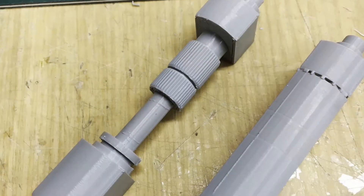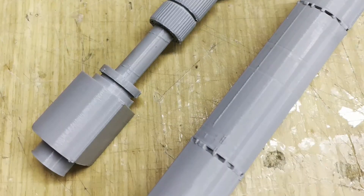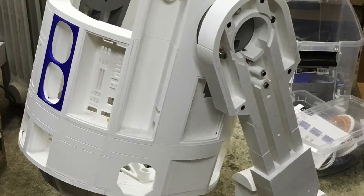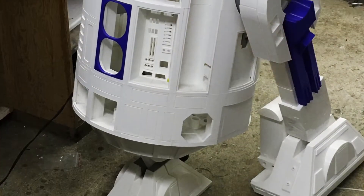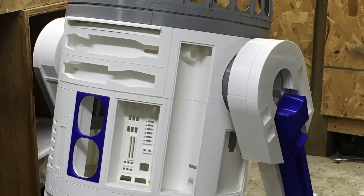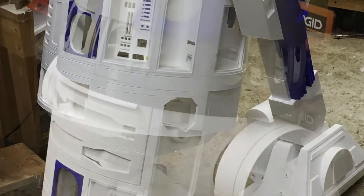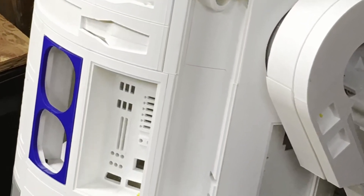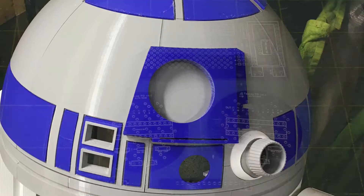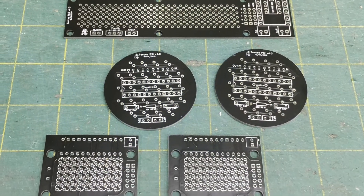These are some of the cosmetic pieces I printed out, and this is a front foot half piece I was able to print on the smaller Prusa clone printer. Here's the body together for probably the first time altogether. Mounting the dome and getting it to sit correctly on the body took approximately three nights after work — just trial and error of the Lazy Susan placement and dome placement on top.